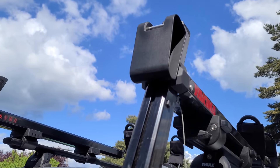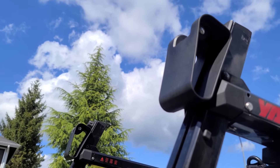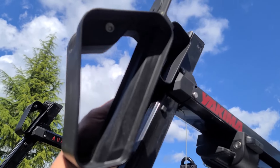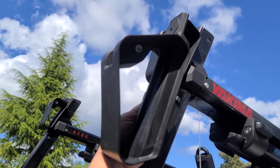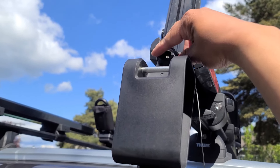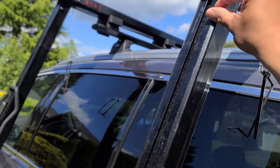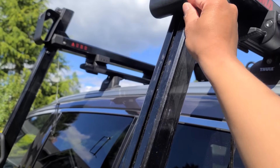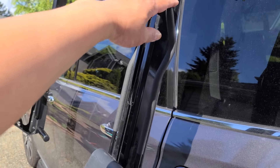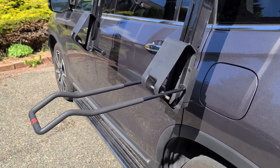They do come with two different saddles. The flatter saddle can accommodate kayaks up to 36 inches, and the bigger saddle can accommodate up to 28 inches. The saddle is adjustable with a knob — it can go up or down depending on the size of your kayak. It can also hold paddle boards. You also have this foldable cradle, which is very handy when it's in a stow position.